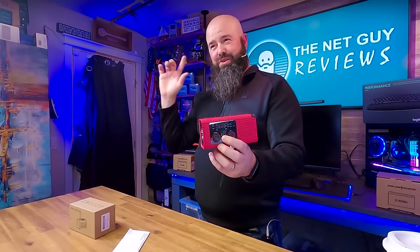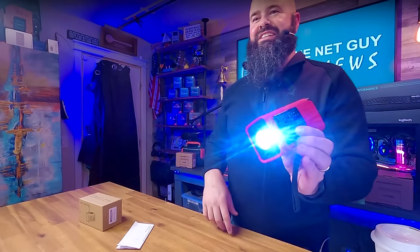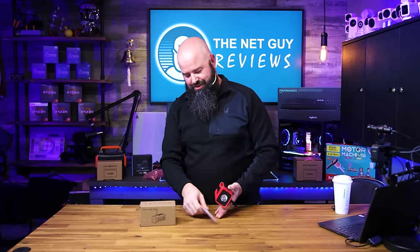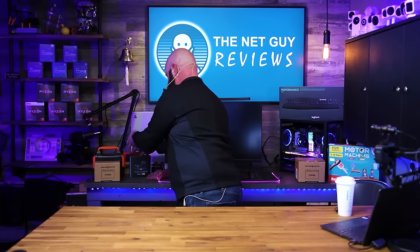In an emergency, maybe you need to attract attention and can't yell or are too tired to yell. There's a side SOS button on this — I'm going to show you. I'll hold it down now. That will definitely get attention. It has a very loud siren to attract attention, which can be really useful when you need it. Thanks to those guys for sending this out for a fair and honest review.